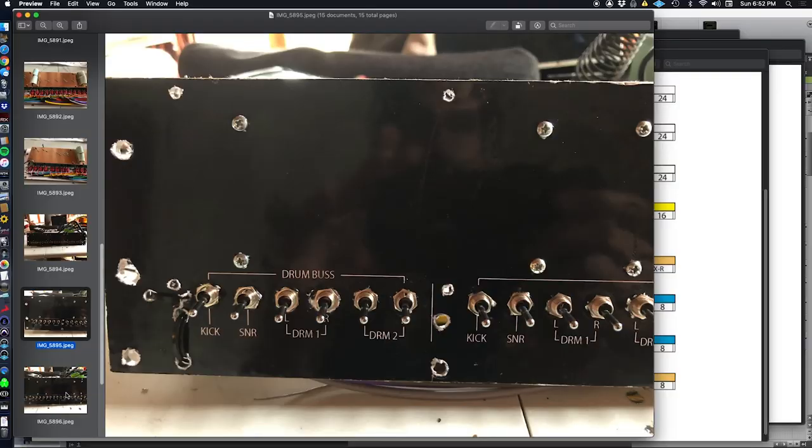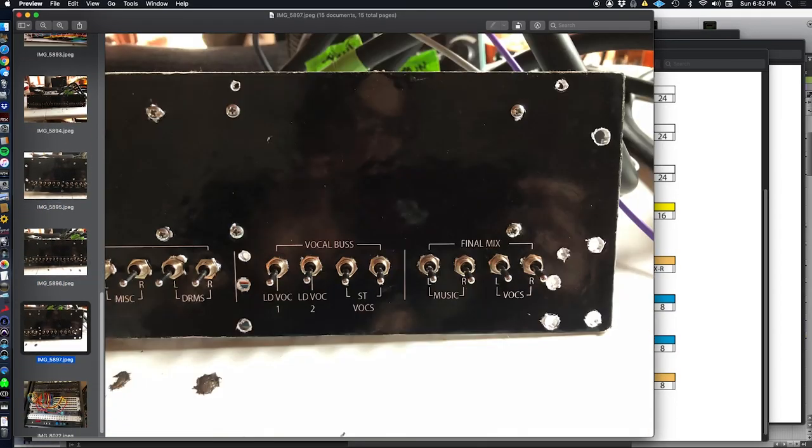There it is — you can see a close-up of the faceplate. It's basically just photo paper printed from an inkjet printer and spray-glued onto a metal plate. Then I drilled it with a drill press and mounted all the toggle switches. You've got yourself a multi-stage summing mixer.